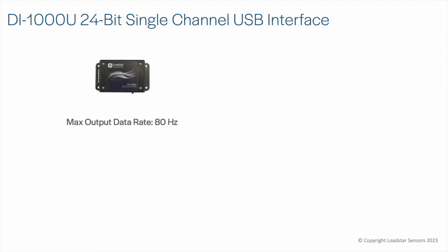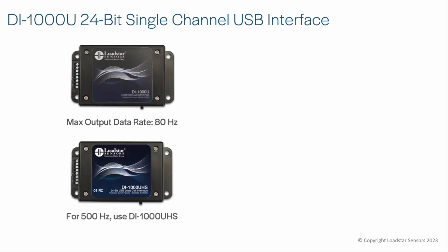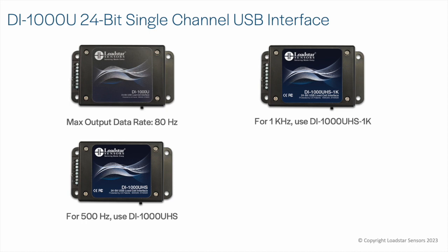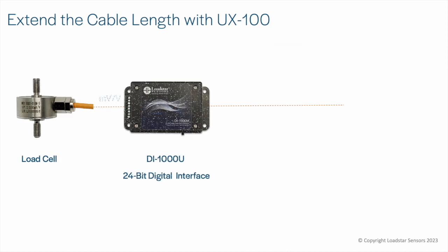For faster data update rates, use the DI1000UHS for 500 Hz, the DI1000UHS-1K for 1 kHz, or the DI1000UHS-10K for up to 50 kHz. The DI1000U-5V is available with the standard 60 to 80 Hz data rate or with the optional 500 Hz and 1 kHz high-speed data rates.